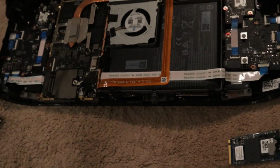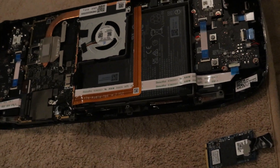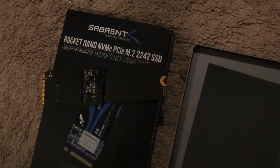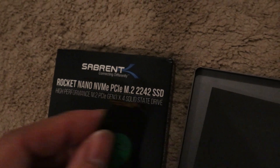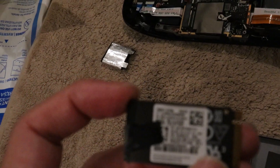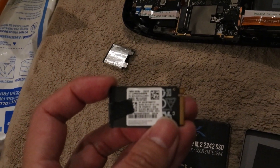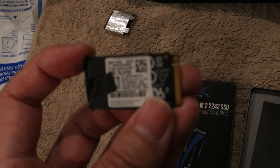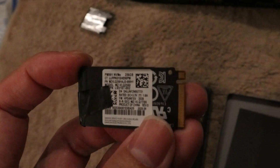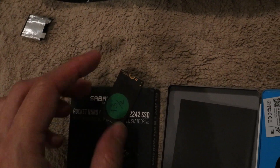At first I bought another NVMe drive — a Samsung PM991, which is pretty popular at 256 gig. This drive is actually pretty good because it's single-sided, so it fits pretty well. I had to cut it down myself, but cutting it up is not a problem.